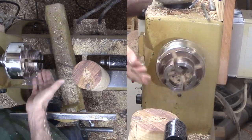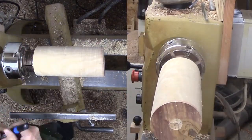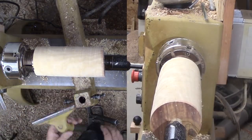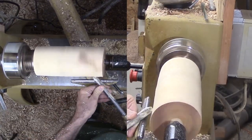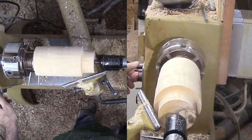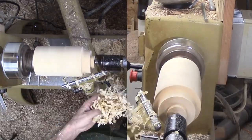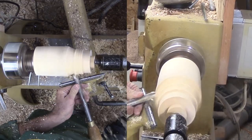Now that the wood is securely mounted to the chuck, I can get serious about shaping the vase and expose that pretty olive grain. In addition to the dovetail tenon it is mounted to, I need to cut another dovetail tenon on the top side. I want to be able to drill out the pith from both ends. My large bowl gouge is still my favorite shaping tool, but the wood is still green and wet. This will be a rough turn — I will need to set the wood aside for a while to dry.